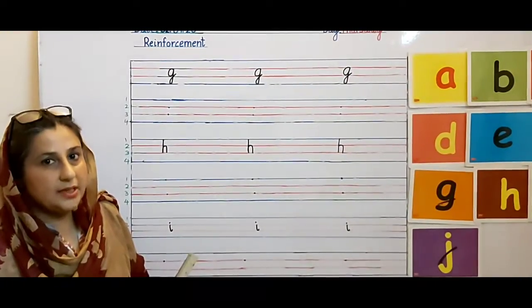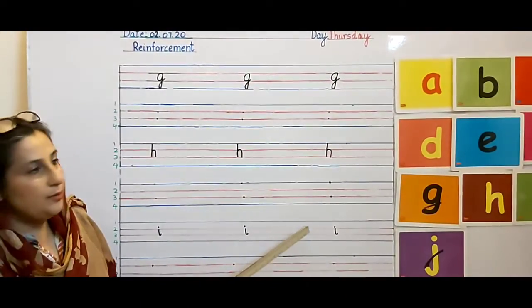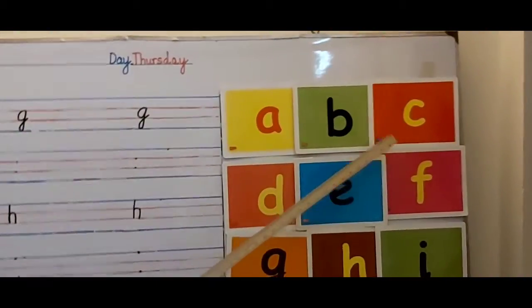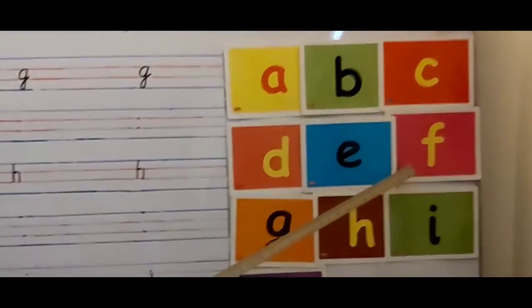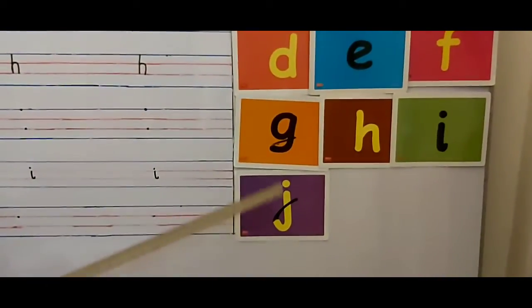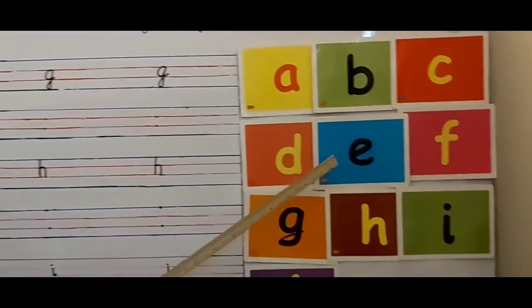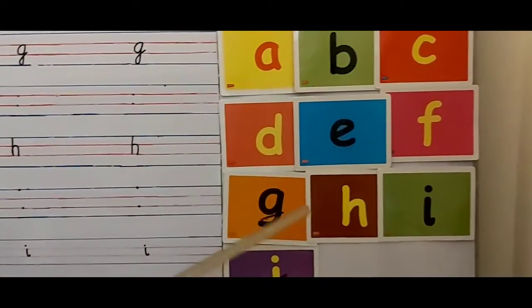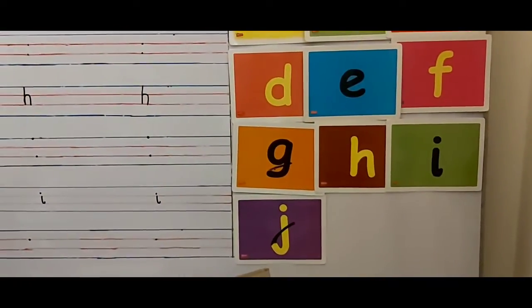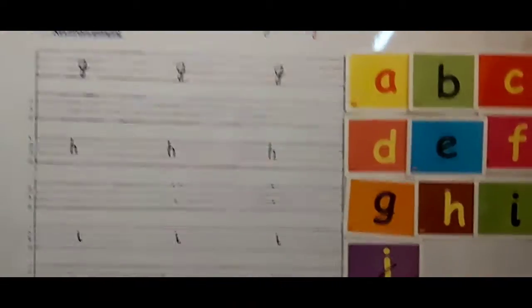We are going to start our lesson. But before we start writing, we are going to do a reading. Now sing with me: A, B, C, D, E, F, G, H, I, J. Sing again: A, B, C, D, E, F, G, H, I, J. Wow! Clapping, clapping, clapping. Now come over here.